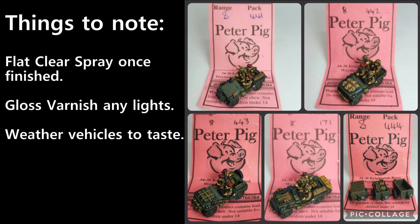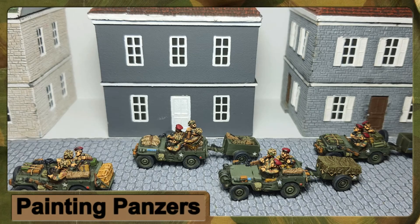Just a few things to know: flat clear spray once finished, gloss varnish any lights, and weather the vehicle to your own taste. And there's the finished product, guys! I really hope this quick tutorial has been of some benefit. If you're new here please like and subscribe, and I'll catch you at the next one - thank you!